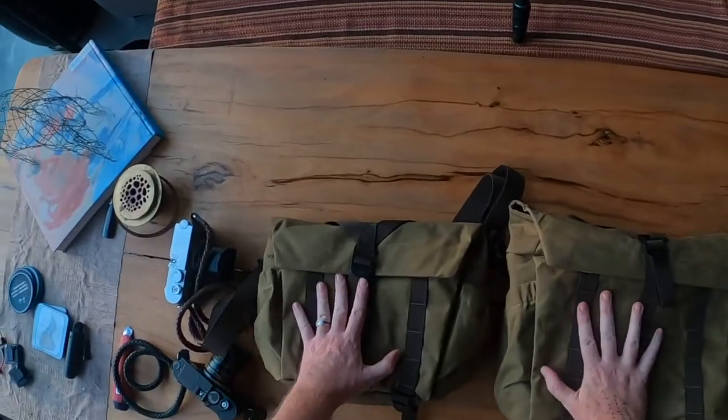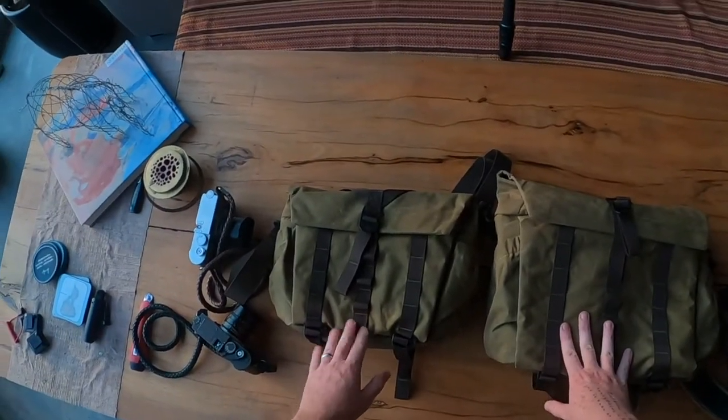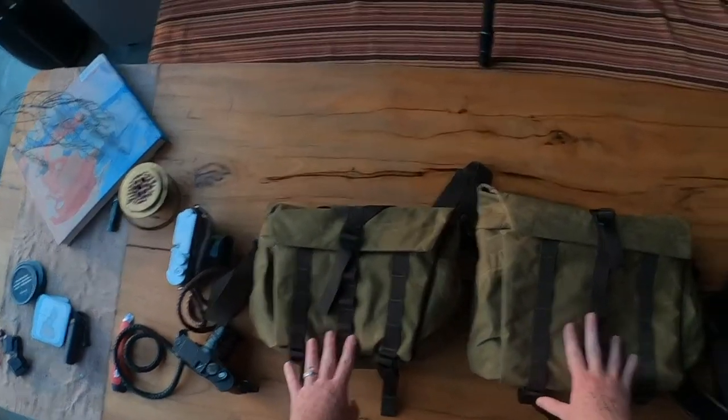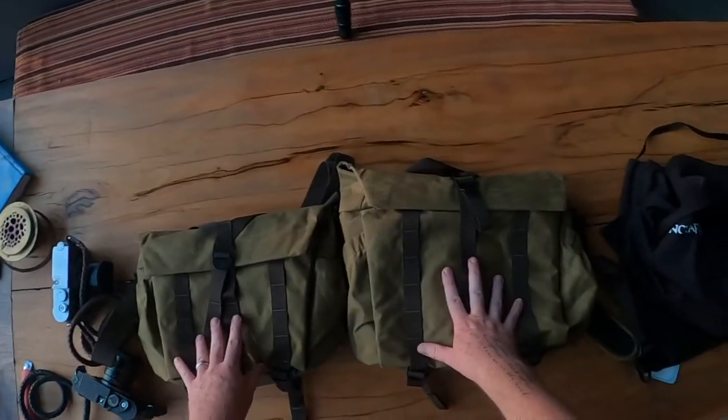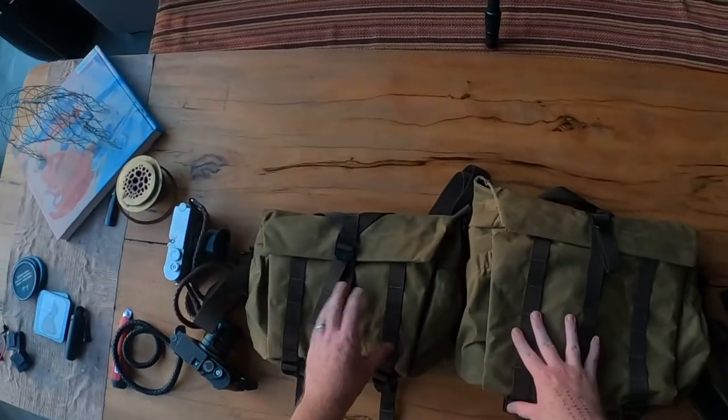These bags are a lot lighter than their normal bags. One complaint about their old bags was that they were just a little bit heavy for my liking. Let's open these bags up and see what's inside — there should be the modular system that goes on the outside of the bags. They sent me a couple of those to test out as well.